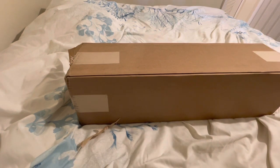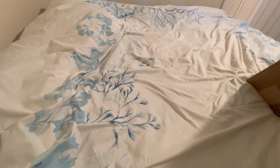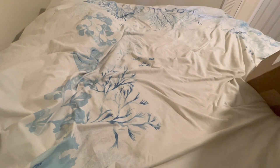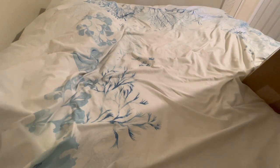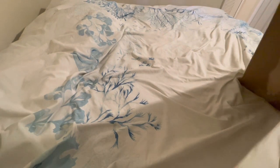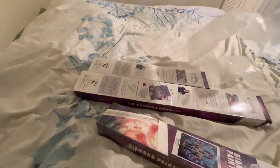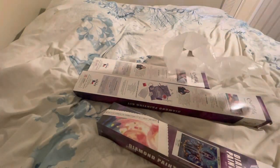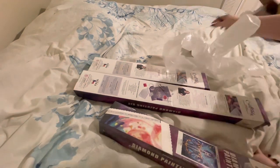How am I going to open this? That is the question of the damn day. Let me bust into it with a pair of tweezers and see if that helps. The tape is hell-as strong, y'all. Okay, I just wanted to pull it all out at one time.